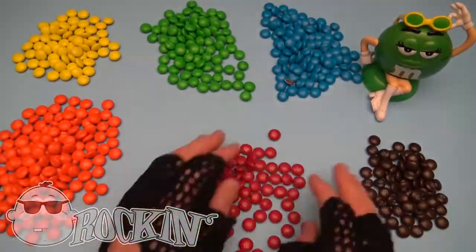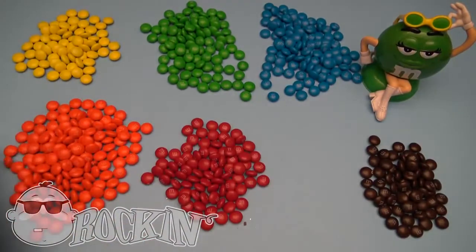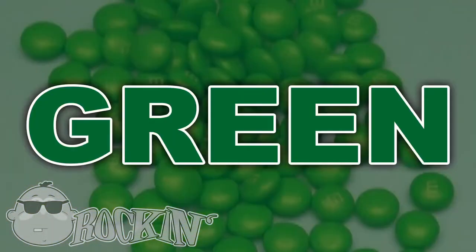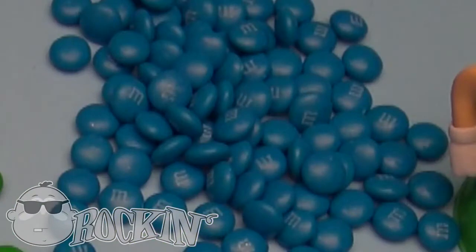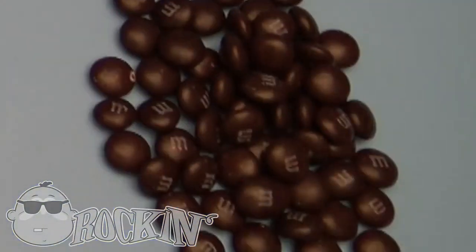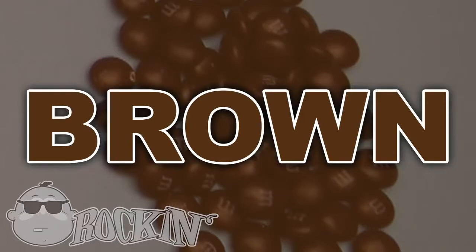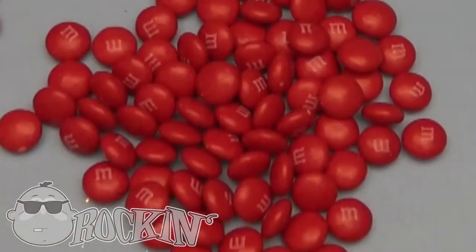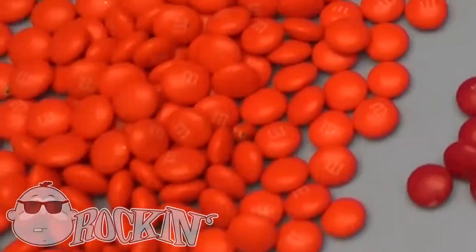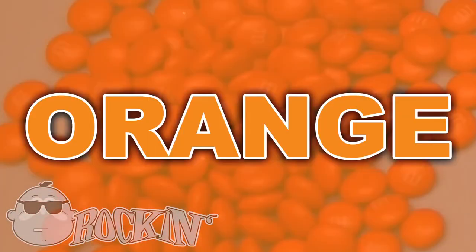Okay, do you know your candy colors? Yellow! Green! Blue! Brown! Red! Orange!